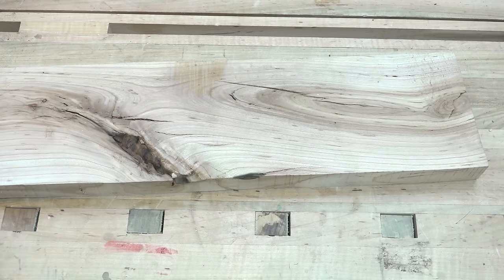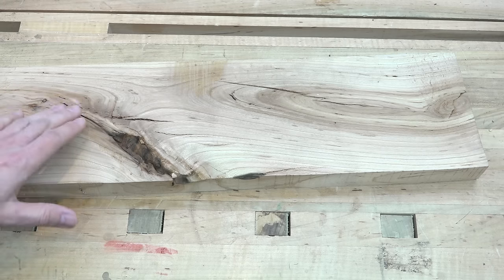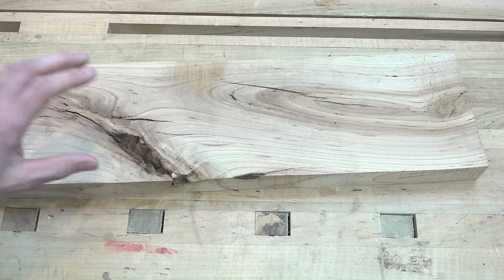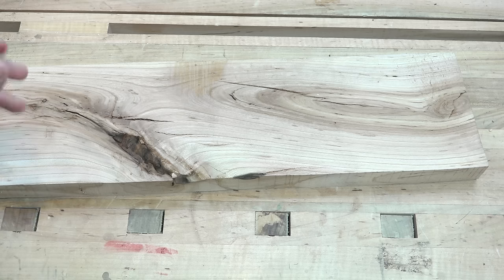A really good trick is to start filling before you're down to your final dimension. That way you don't have to worry about what's going on at the surface. If you have any bubbles in the top of the epoxy pour, those will be removed as part of the milling process and the epoxy will just become seamlessly part of the wood.